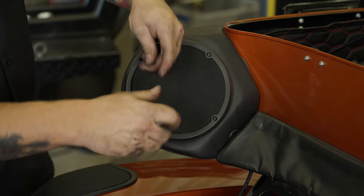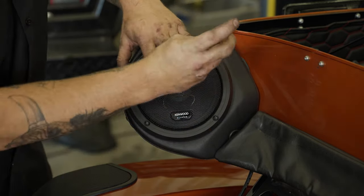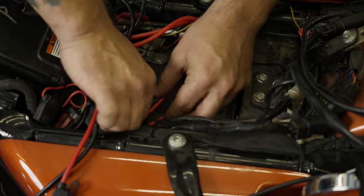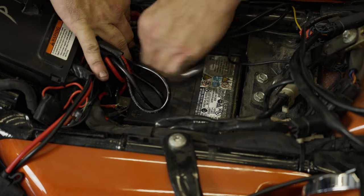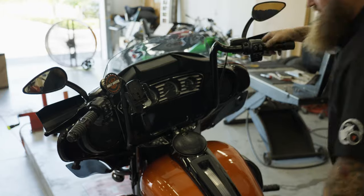Remove the four screws securing the rear tour pack speakers in place. Connect the XM65R speakers and use the four factory screws you removed earlier to secure them in place. Refit the fuel tank and attach the wires to the battery terminals, red to positive and black to negative. Lastly, turn the bike's handlebars fully in both directions to ensure that there are no obstructions, and you're all set.